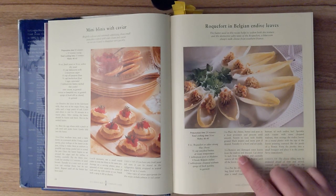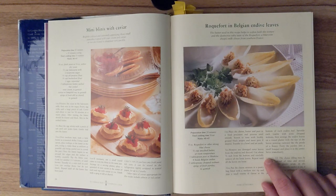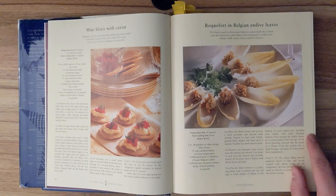Step 2. Remove any damaged outer leaves from the endive and discard. Cut about a quarter inch from the bottom and carefully remove all the loose leaves. Repeat until all the leaves are loose. Step 3. Put the cheese mixture in a pastry bag fitted with a medium star tip and pipe a small rosette of cheese at the bottom of each endive leaf. Sprinkle each rosette with some chopped walnuts. Then arrange the endive leaves on a round platter with the tips of the leaves pointing outward like the petals of a flower. Form the parsley into a small bouquet and place it in the center. Serve immediately.